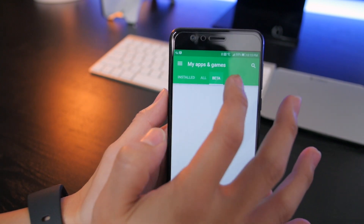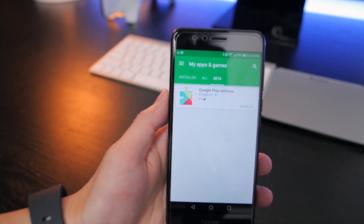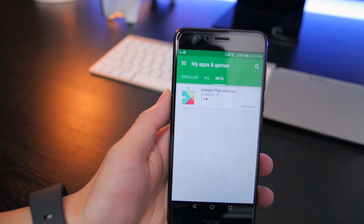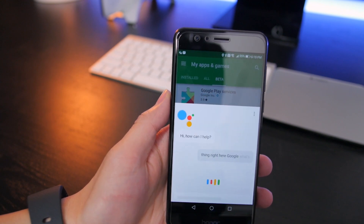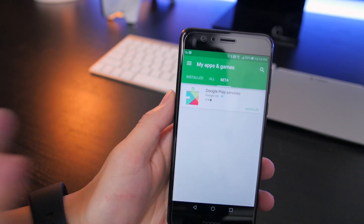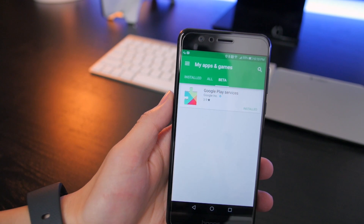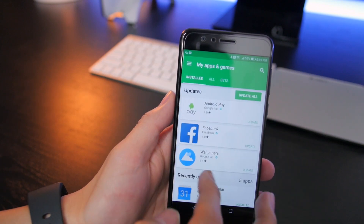This was going to be updated straight through a Google Play Services update. A lot of people speculated that once this updated, you would have obtained Google Assistant. However, I can vouch that even after you update your Google Play Services, it doesn't automatically turn on your Google Assistant. I think it's a server-side switch, so even if you have it updated or flash the APK, it doesn't really do much.